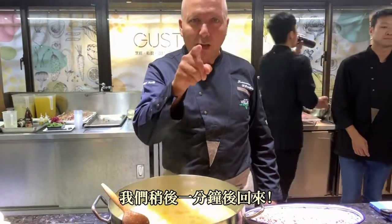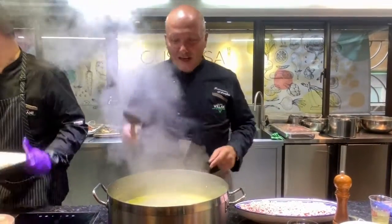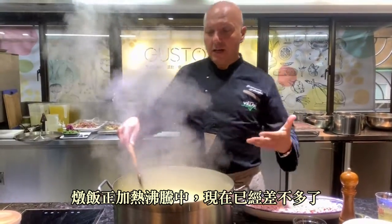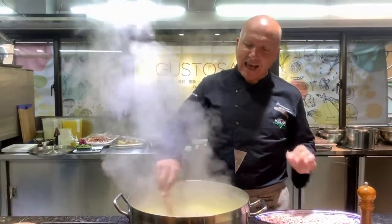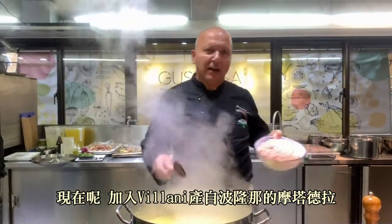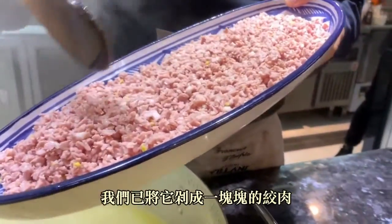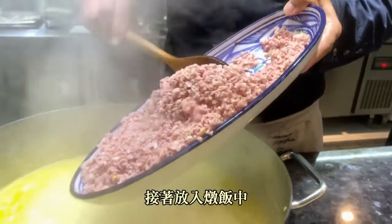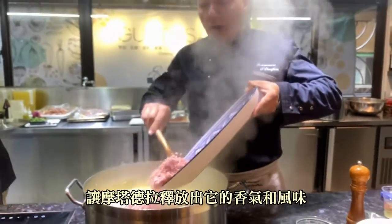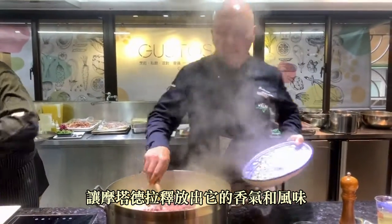Now it's boiling — I'll be back in one minute. Okay, we're done. Now basically our risotto has been cooking at full steam. So now I take my Villani mortadella from Bologna — Bologna IGP mortadella, the original stuff — that's been nicely minced into crumbles, and I place it inside the risotto. This way the mortadella will release all its aromas and taste to the risotto.